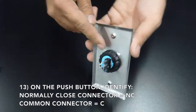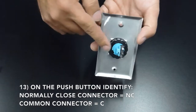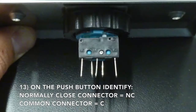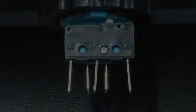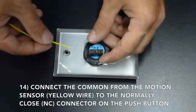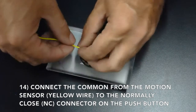On the push button, you will now need to identify the normally closed connector marked NC and the common connector marked with a C. Connect the common from the motion sensor, the yellow wire, to the normally closed NC connector on the push button.